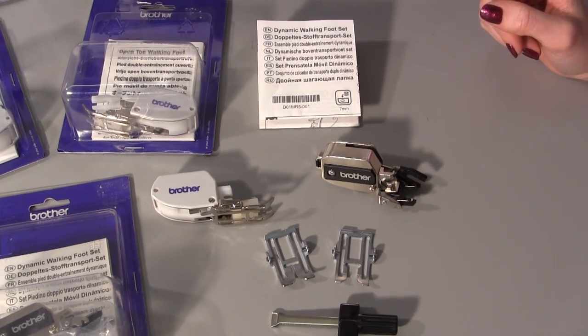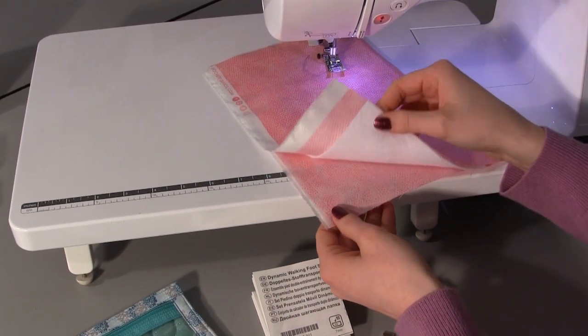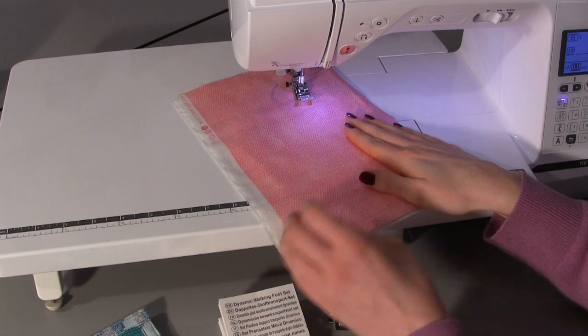I am going to go through how to actually put it onto the machine and how you can use it. Here we have a layer of cotton fabric, a layer of wadding, and another layer of fabric, and this is what we are going to use to show you how the new dynamic walking foot works.